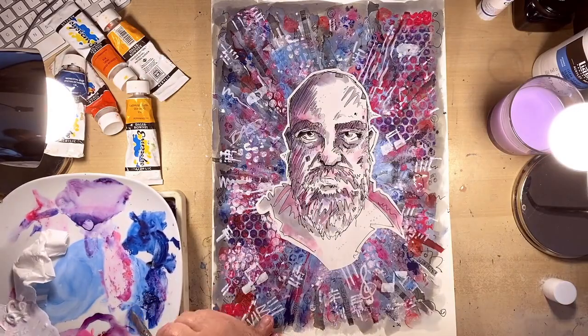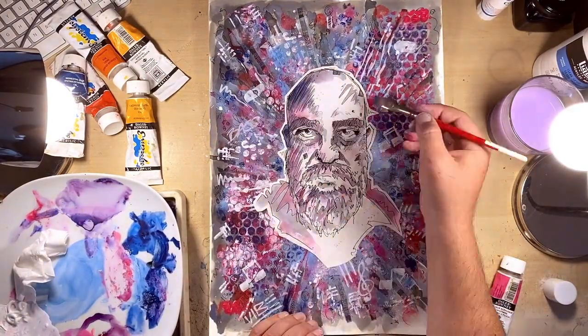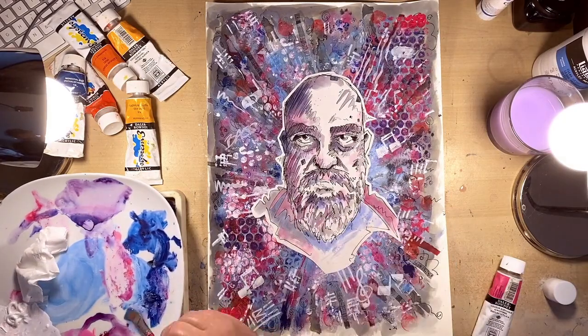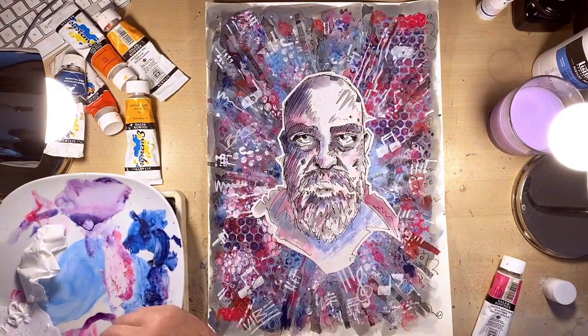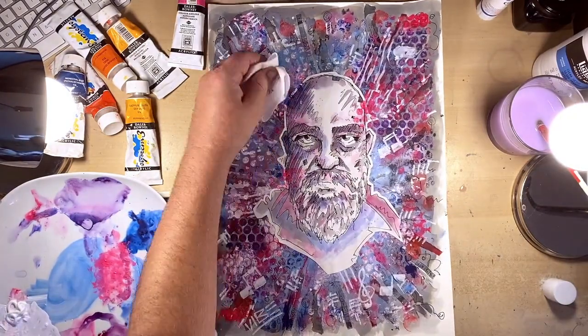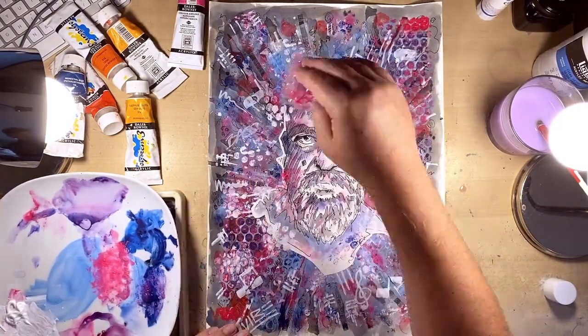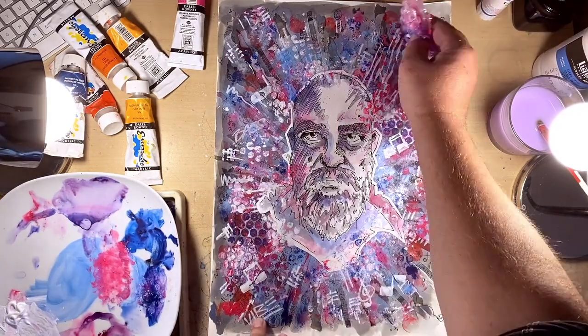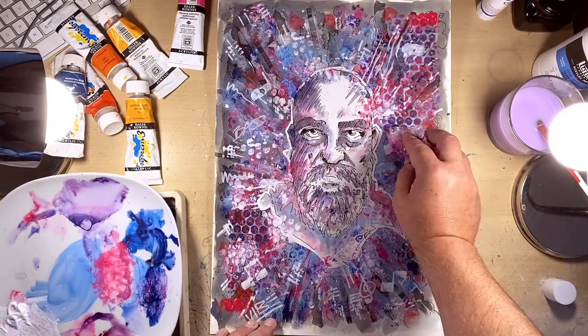I don't want to do too much because I don't want to lose the image. Then with the bubble wrap, just printing with it again, taking bits of paint off the plate and using it like a sponge, overlapping the texture into the portrait illustration and really bringing the two elements together and bringing the image together.